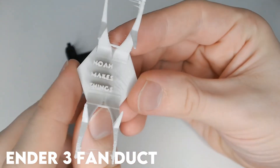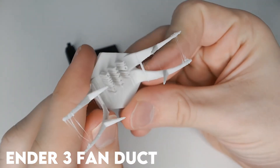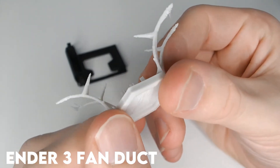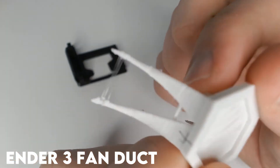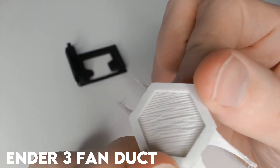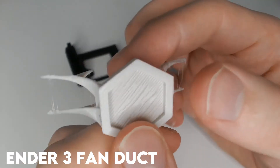Next, Submano's Ender 3 fan duct. I said earlier that I didn't have high hopes here, and it looks like I was right. The bridging performance was unacceptable, the letters were muddier than usual, stringing is really bad, and the tips are mushy. I'm giving this one a 3.